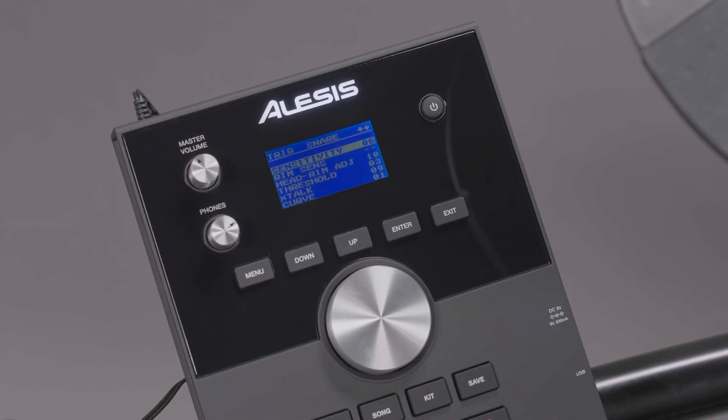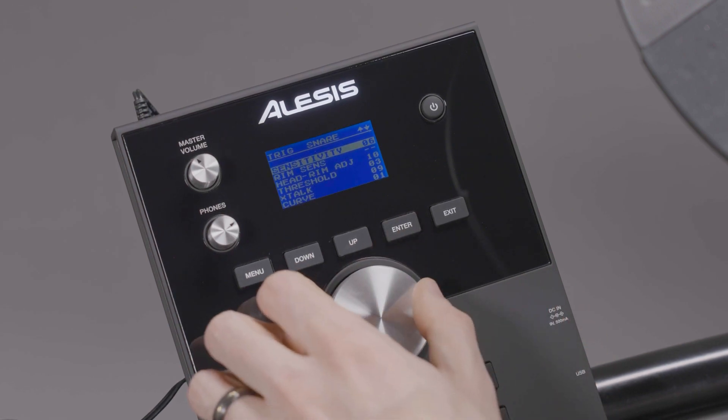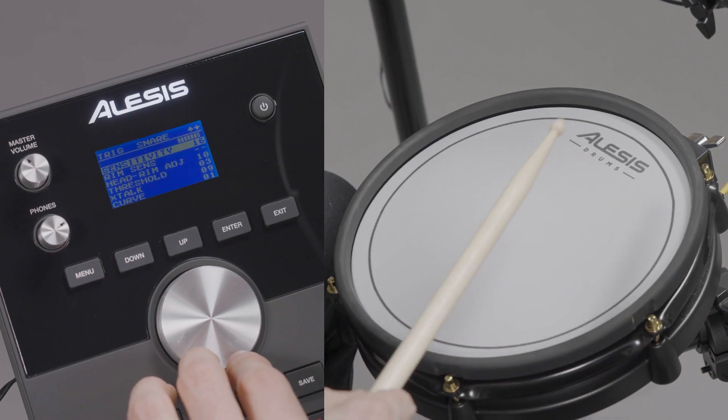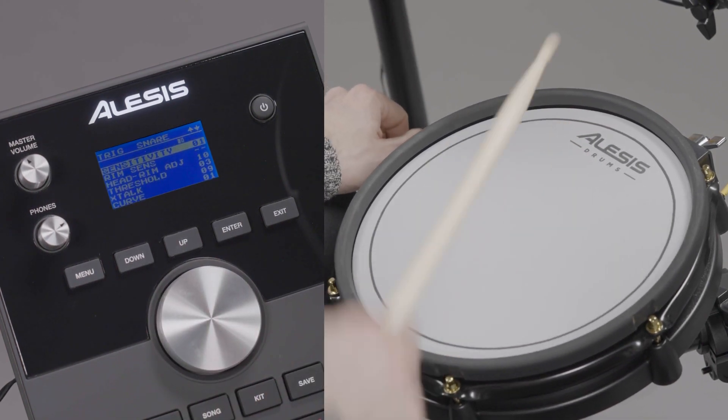Sensitivity controls the sensitivity of a pad's drum head. A higher sensitivity value will yield louder hits with less force, and a lower sensitivity value will require more force to yield quieter hits.